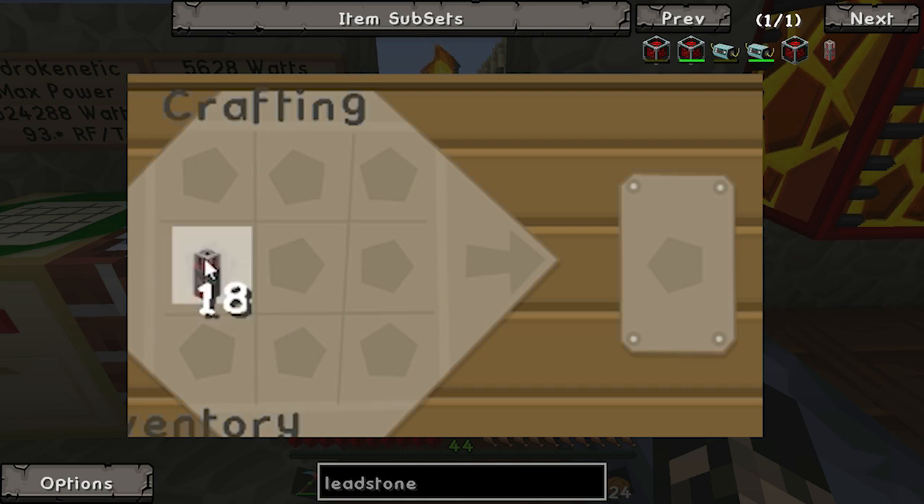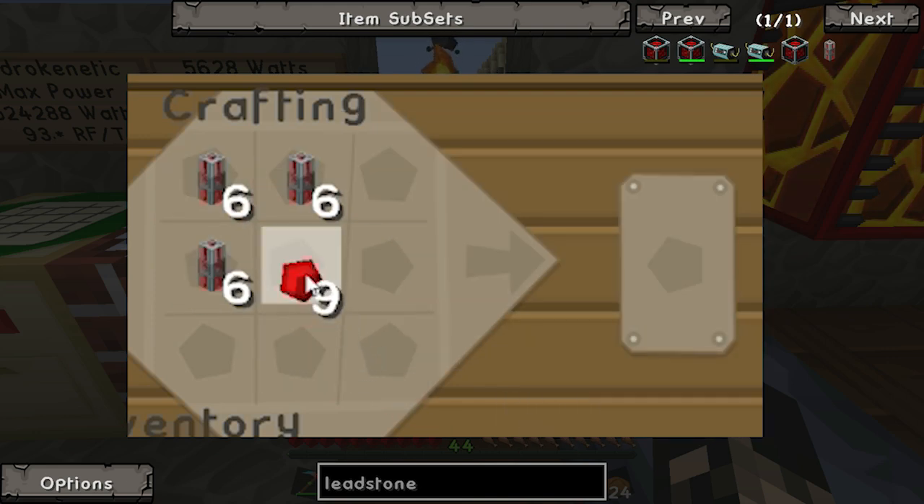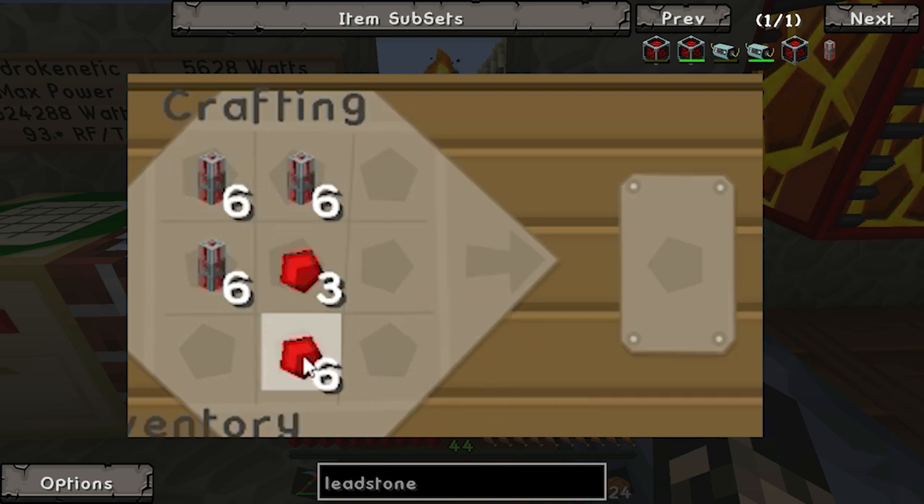Then what we're gonna do is make several more conduits - 6 there, 6 there, 6 there, 3 there, 3 there, and 3 there. We're turning these leadstone into conduits, putting Invar on them.